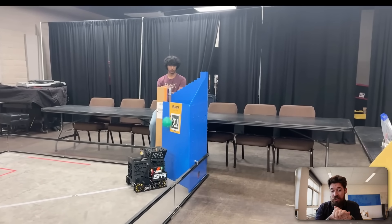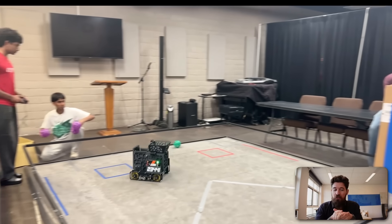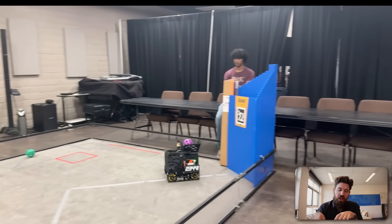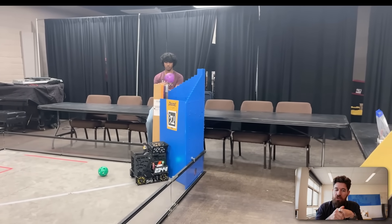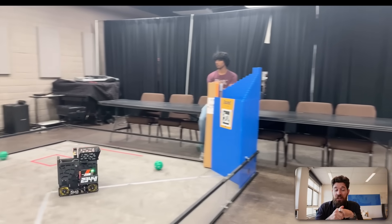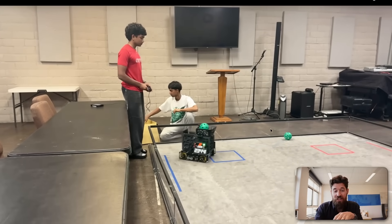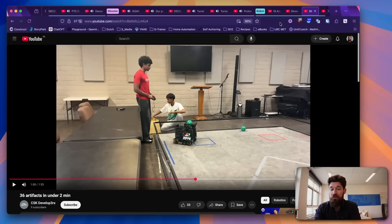But for the most part, it looks pretty consistent — being able to get some balls in there. Maybe a little fast in that throughput; you might want to check the RPMs and make sure your flywheel is at full RPM before pushing through. But lots of compliance for your human player — I love to see it. Nice job out there, Team 23441.